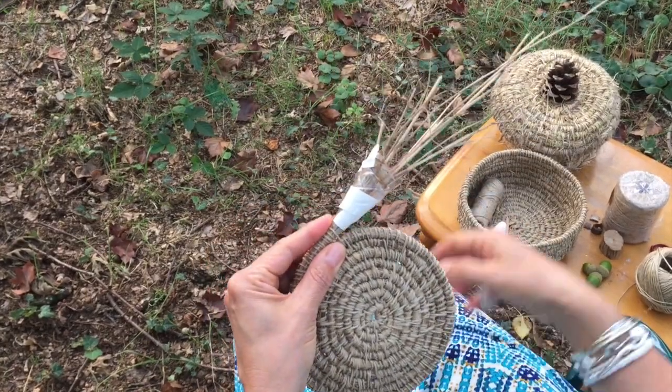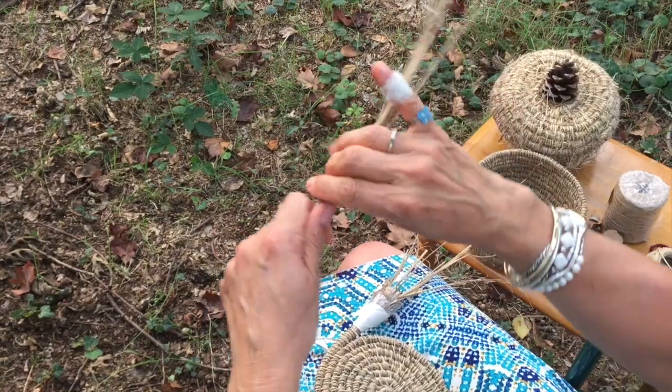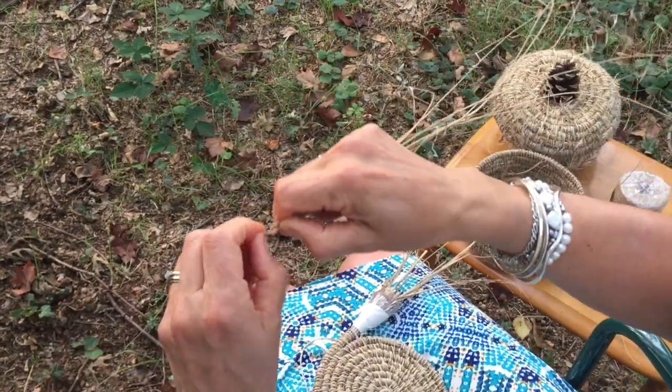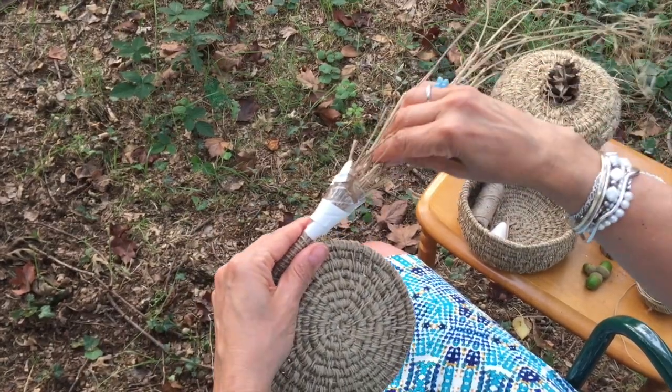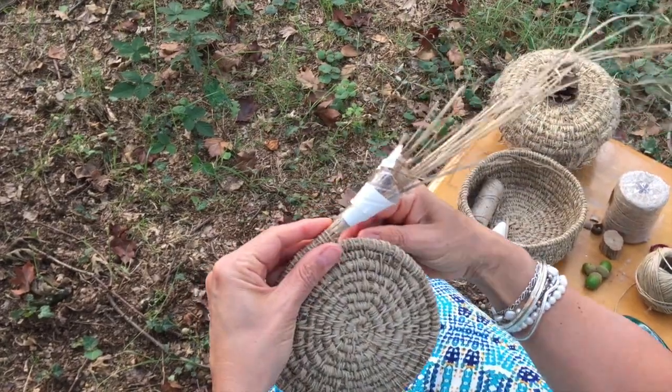And you keep going like this. When you need to add more, you just take another little bunch like this — these are straight, but you can trim the ends if you like, really easily. Then just push it into the funnel like this — incredibly simple — and then pull again on your funnel and keep going.